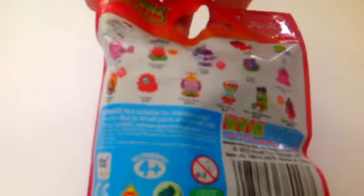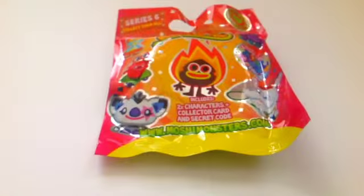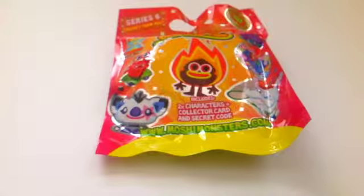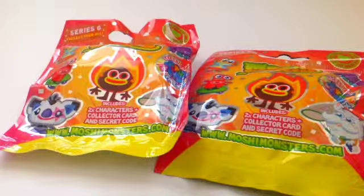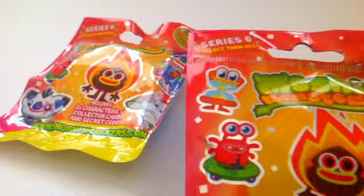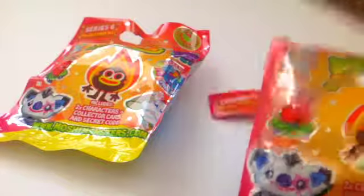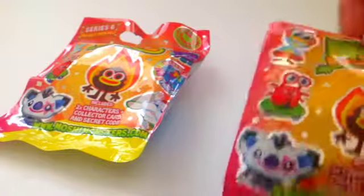And here are all the ones you can collect. I'm going to go ahead and open these up because I am super excited and I cannot wait. It will probably kill me if I have to wait any longer, so let's go ahead and get opening. We're going to open up pack number one. I'm going to keep the packaging, and if you cut them with scissors it keeps the packaging nicer.